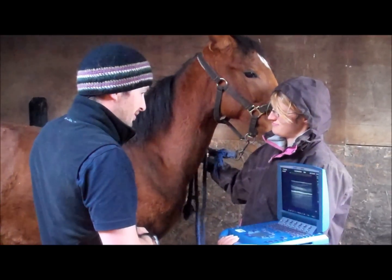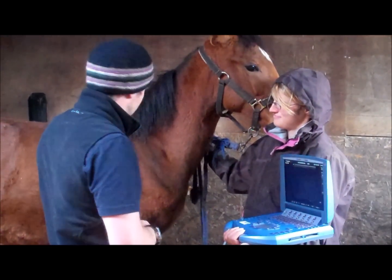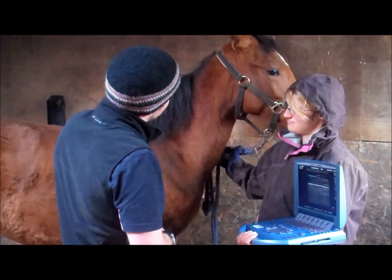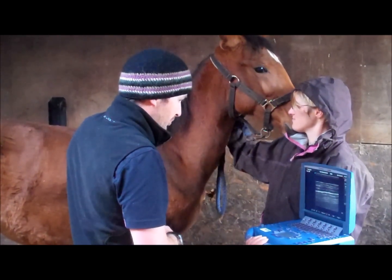The beauty of this scanner is that we've got a good battery pack on it, so it's just me and this cable — we don't have any other cables to worry about. And for somebody as well behaved as you are, it makes it a very simple, quick and easy process.